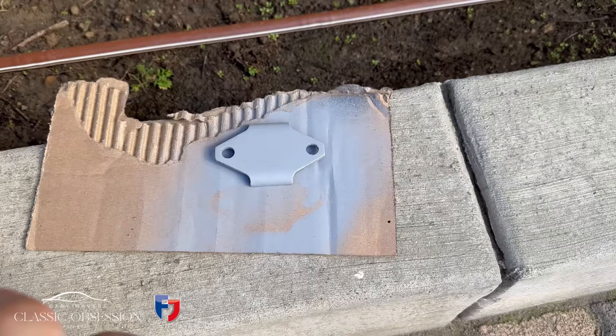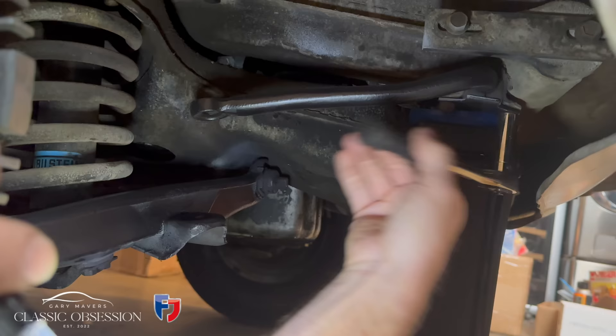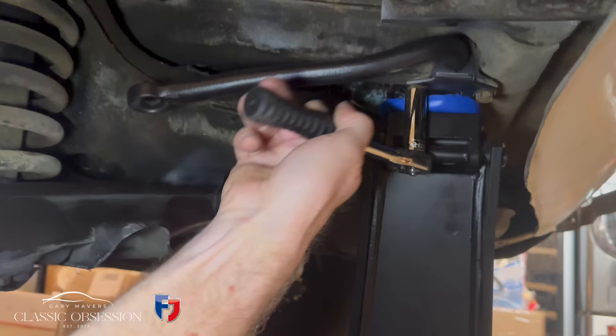Now see that little dab of yellow paint — that shows it's been checked at the factory and torqued up to the correct setting. You wouldn't get that at Ford or Jaguar.